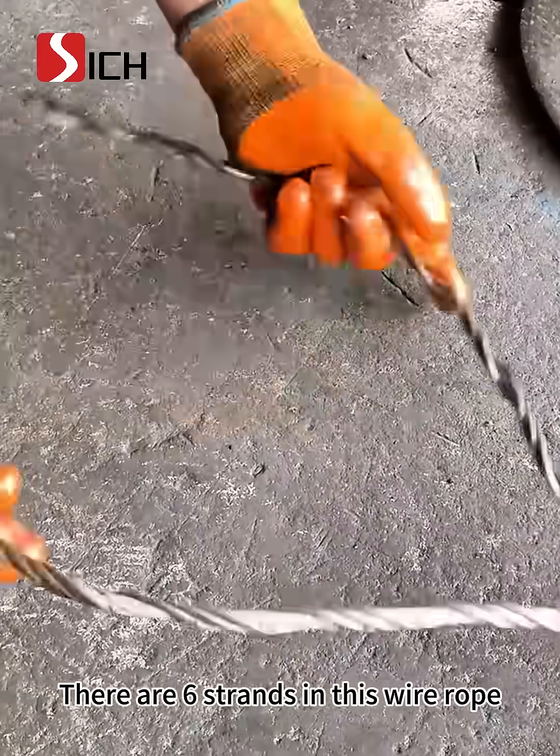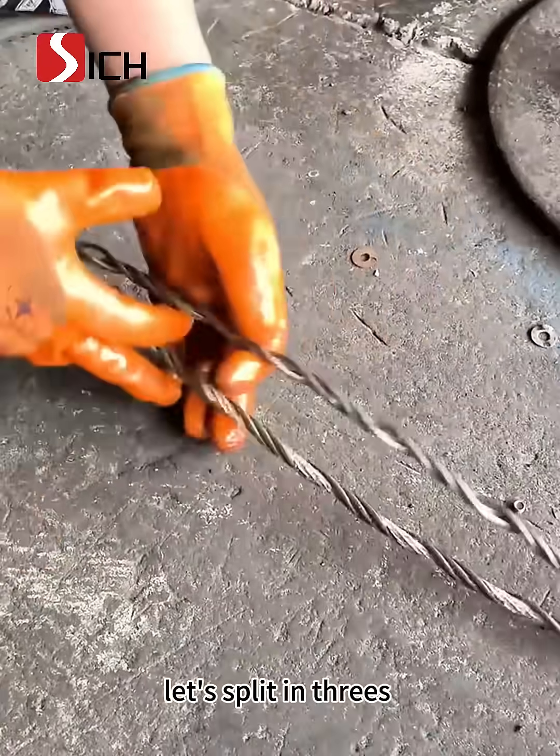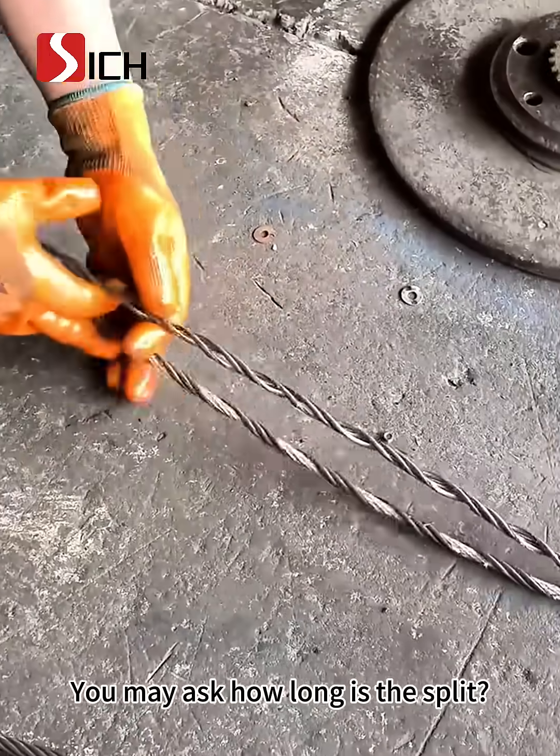There are six strands in this wire rope. Let's split in threes. You may ask, how long is the split?